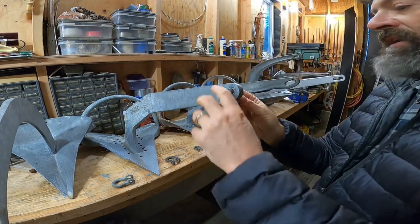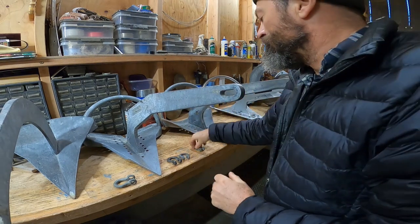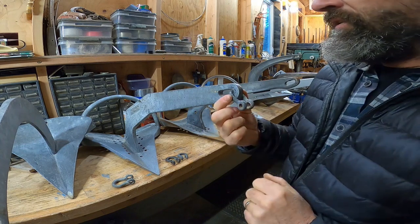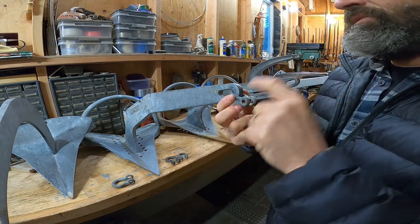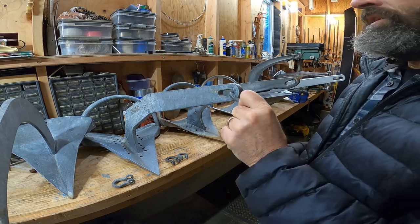Here's the 3/8ths shackle — it passes through and does not bind. And even the little 5/16ths shackle fits through. So you could use grade 70 high-test quarter-inch chain, and you'd need a very high-strength 5/16ths shackle to go with it, but that works.